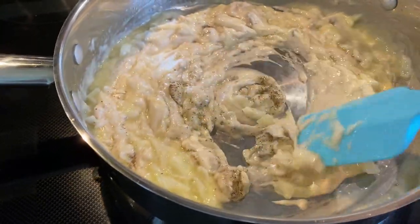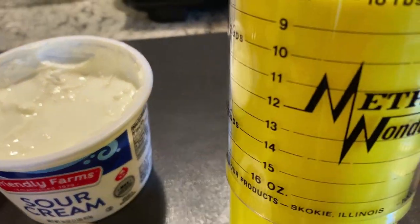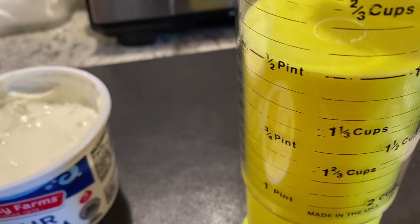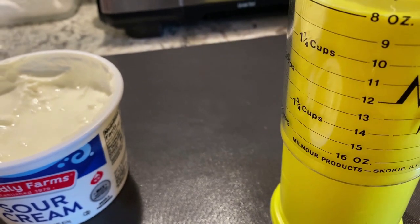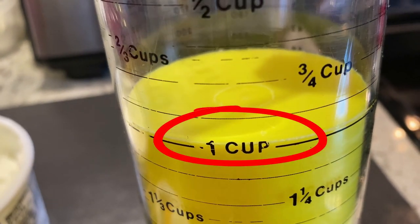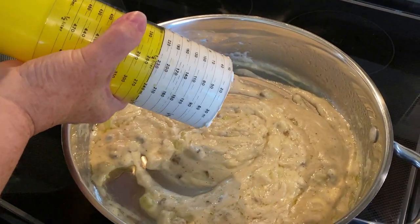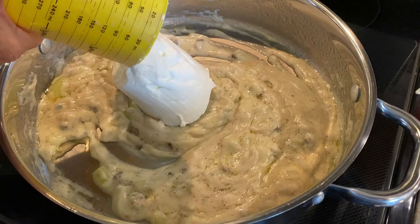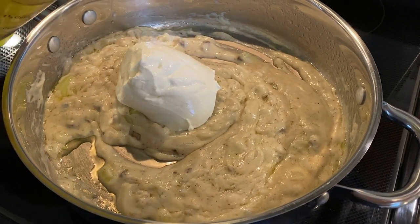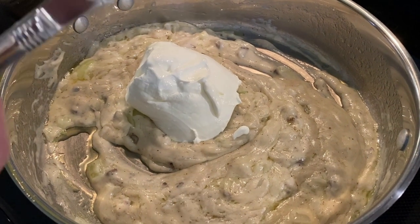Next we're going to add the sour cream. Do you have one of these metric wonder measuring cups? I find these at garage sales all the time — nobody seems to want them but I love mine. It's especially great for things like sour cream, peanut butter, or mayonnaise. For this recipe we need one cup of sour cream. See how easy it is to dispense the sour cream compared to scraping it out of a measuring cup? I love this kitchen tool.